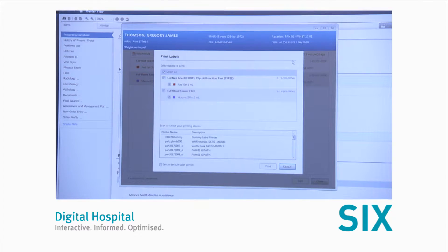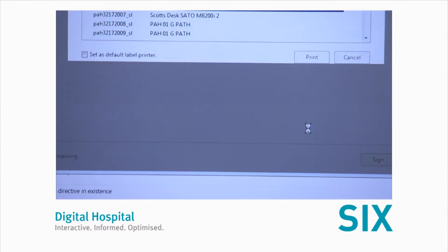Five, select 'Print All Labels'. Six, select the test to be collected and select the printer you wish to print the labels to, and then press print.